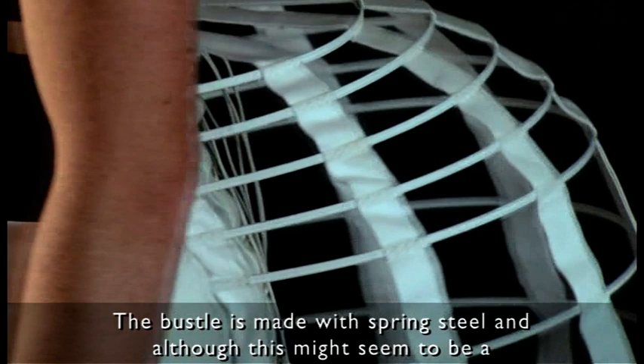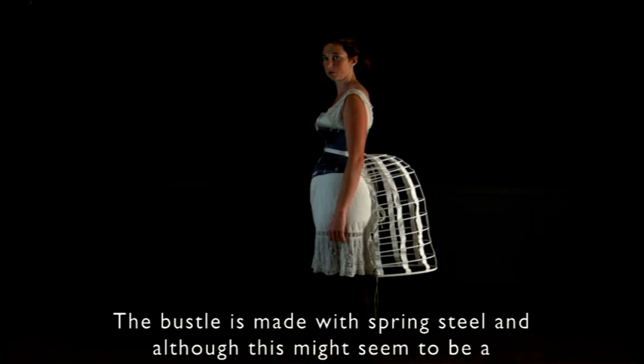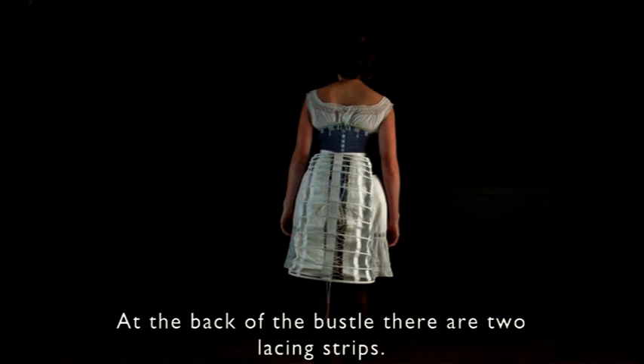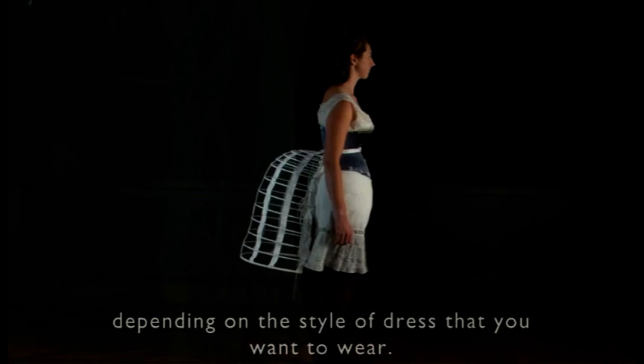This is made with spring steel, so that although again this might seem a very rigid piece of clothing, it is in reality very light and it really collapses easily. At the back of the bustle there are two lacing strips. These are there so that you can change the shape of the bustle depending on the style of dress that you wanted to wear.